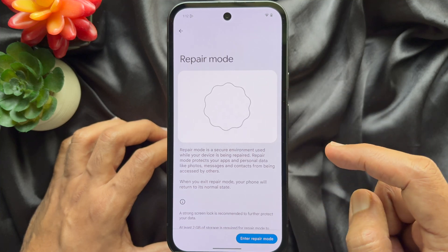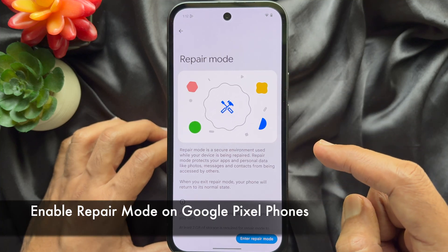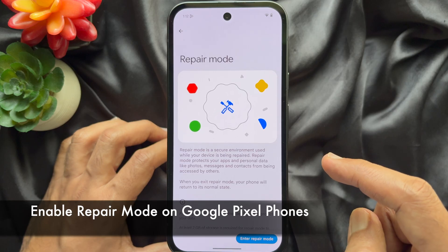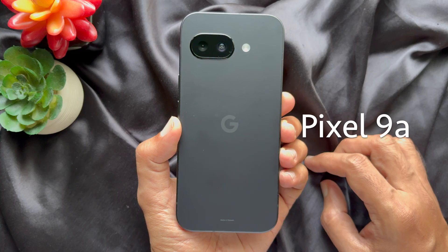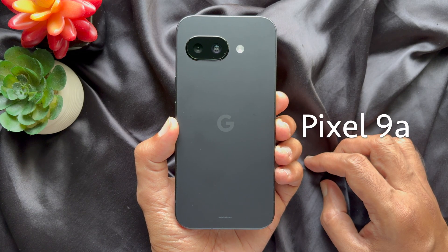Hello everyone. Today I would like to show you all how to enable repair mode on Pixel phones. Let's have a look. For this video I am going to use Google Pixel 9a.